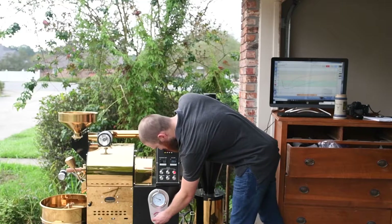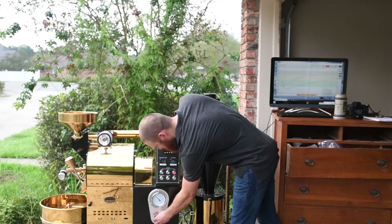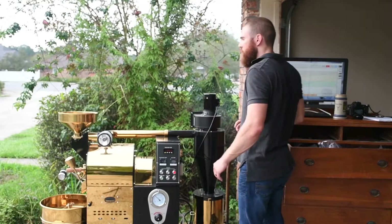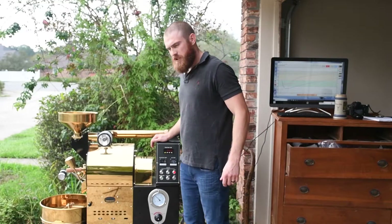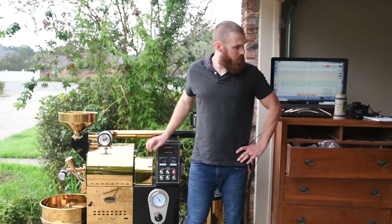I'm going to give it a tad bit more gas — give it a little boost there. Going up to about 2. We're about 6 minutes 15 seconds in, so I'm going to give it a little boost.